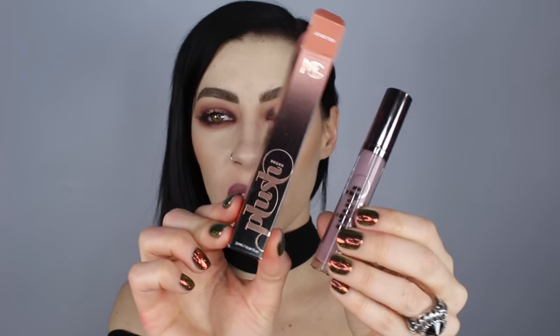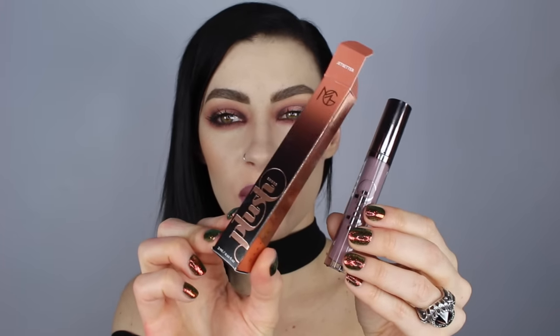The packaging is super cute — this is the little box that it comes in. The plush lip cream singles you can purchase for $14 each, and there's a pretty good amount of product in here for just $14.